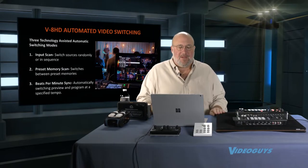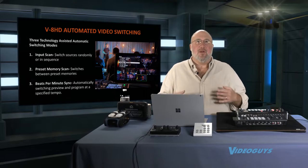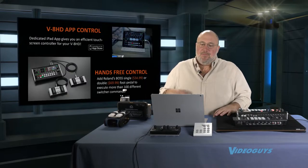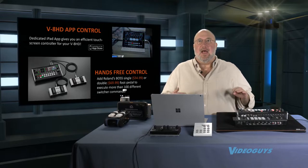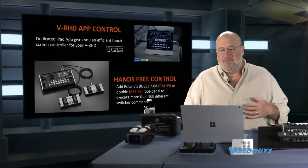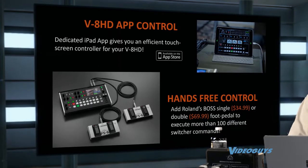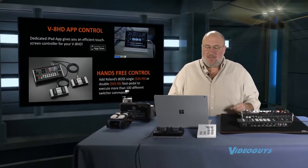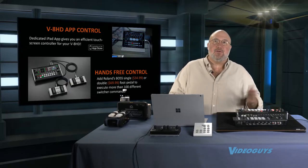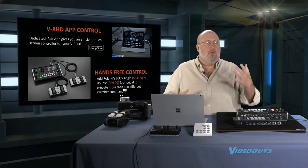It's got automated video switching that can follow the beat or mix every X number of seconds — a really cool feature if you're doing a bar event or similar. Much like all higher-end Roland mixers, it has its own iPad app that gives you the full set of controls plus additional features. There are also hands-free controls — basically a single-button cut AB or a dual button for picture-in-picture or cut AB — great for a video blogger or someone running a one-man show.